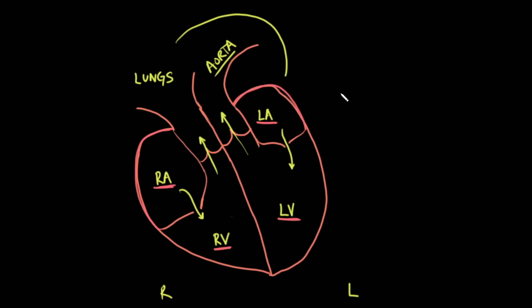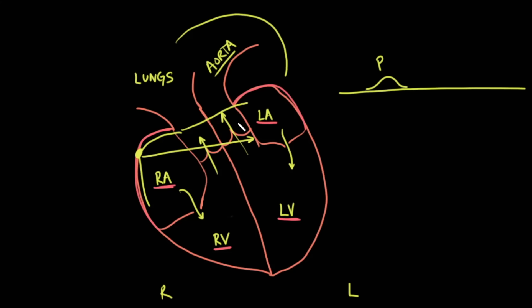Electrically, there's a natural pacemaker called the sinoatrial node. It sends off a signal that travels down specialized muscular cells of the atrium, causing contraction in the right atrium spreading to the left atrium. This appears as a small electrical deflection on the ECG known as the P wave. The electrical conduction then travels to the center of the heart, known as the AV node, where something special happens — the conduction slows down. This is because electrical conduction happens much faster than the pushing of blood from the atrium into the ventricle.